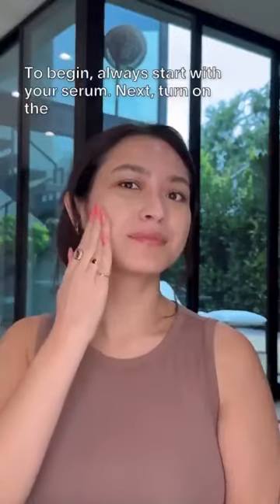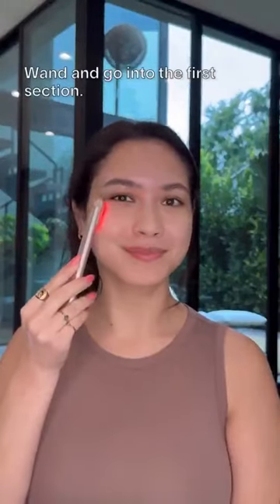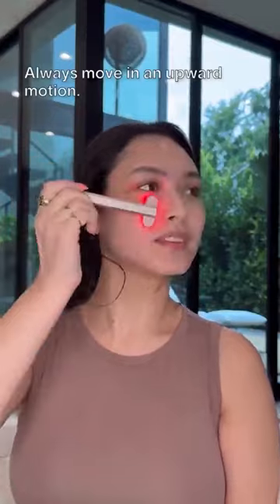To begin, always start with your serum. Next, turn on the wand and go into the first section. Always move in an upward motion.